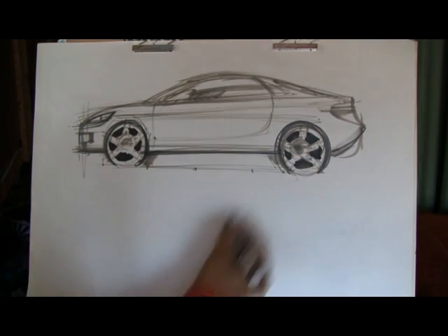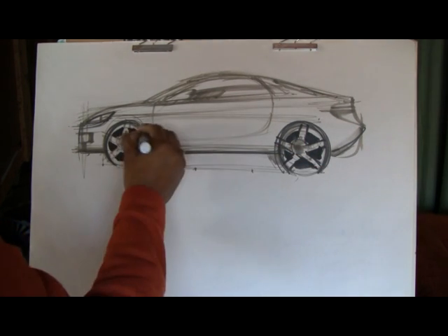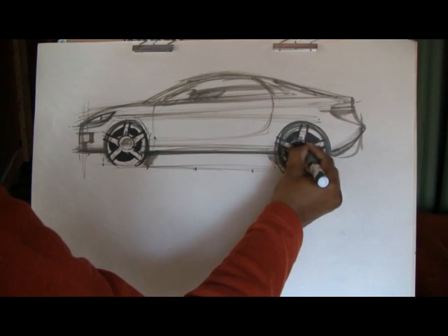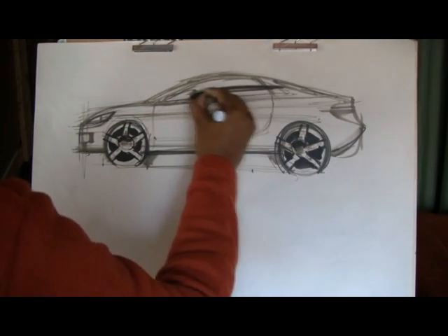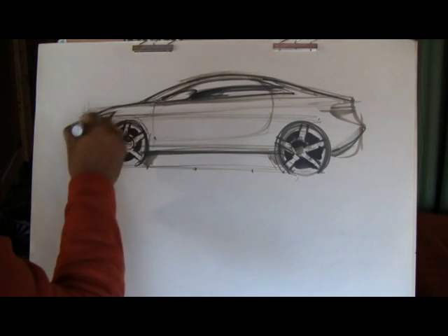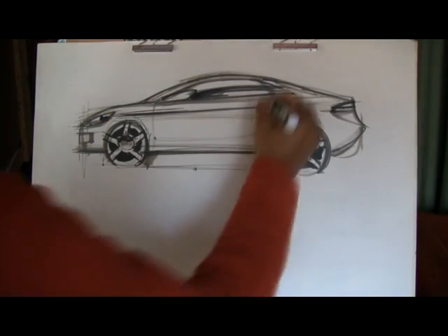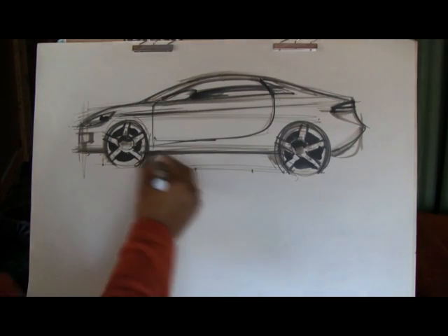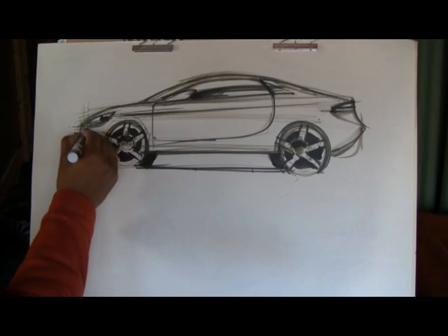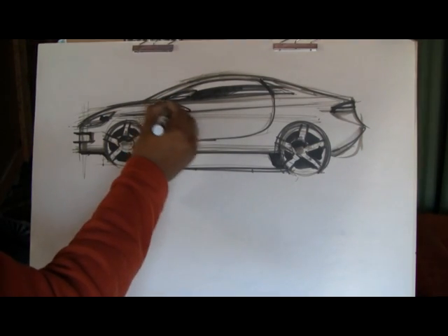I'm coloring in the inside of the wheels. This is almost complete here. I'm going to start darkening out the reflection on the window. Bear in mind, I'm not here to stylize the perfect looking car. This is just to give people an idea of how you lay the foundation work, the groundwork to drawing a side view. We'll get into some more complex details and how to really put together a really cool piece of artwork.